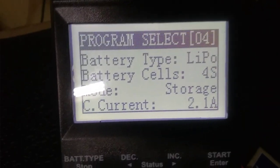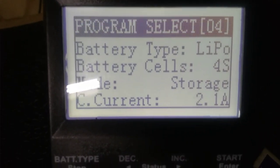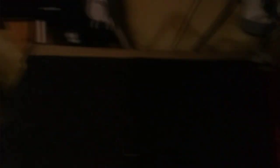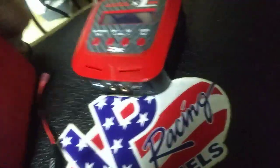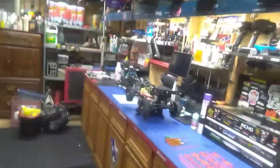As you can see, I put all my stuff in — all my lipos went back into storage mode that I used today. We had some issues today, and it probably had something to do with the tuning ability on the LRP.